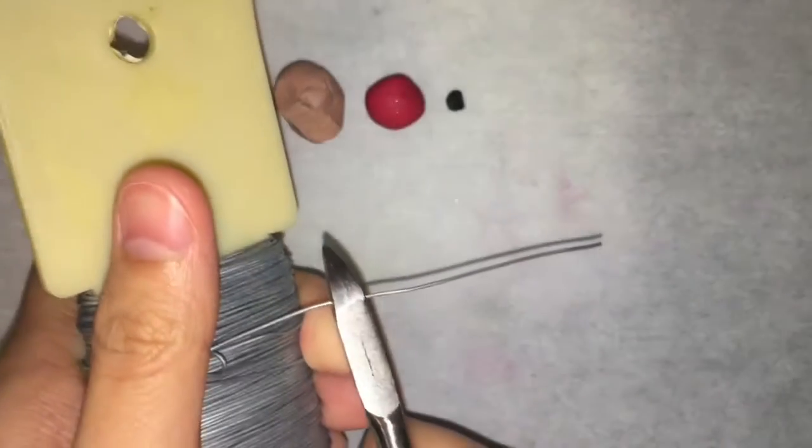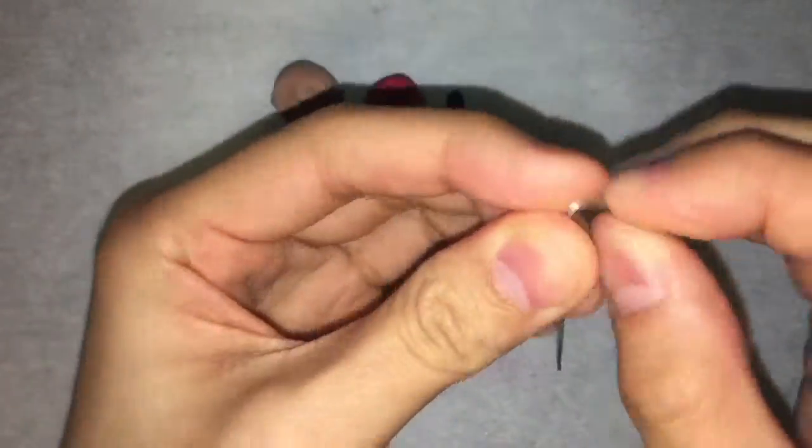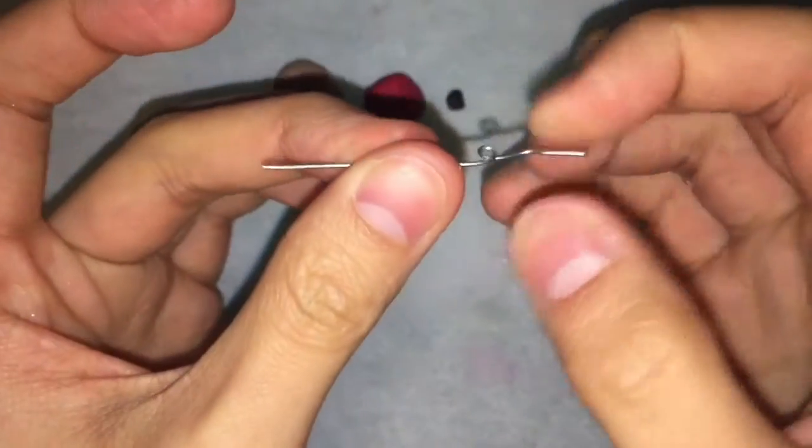You'll want to start by cutting off about 5 cm or 2 inches of your wire. I'm using 22 gauge wire, but you can use anything you like. Then just bend one end of the wire so that there's something for the clay to stick to.